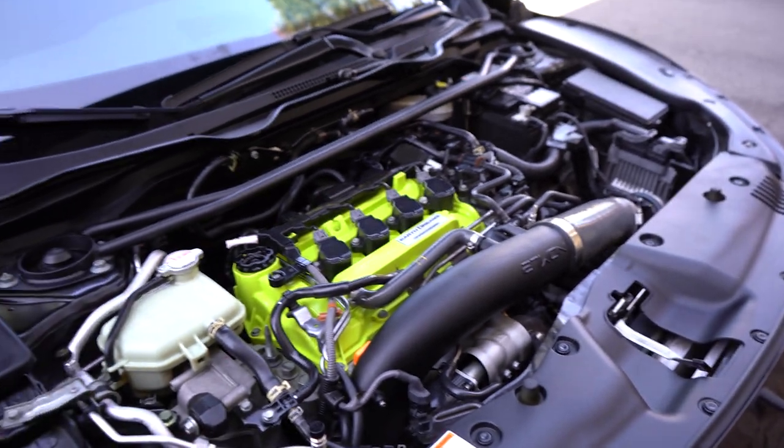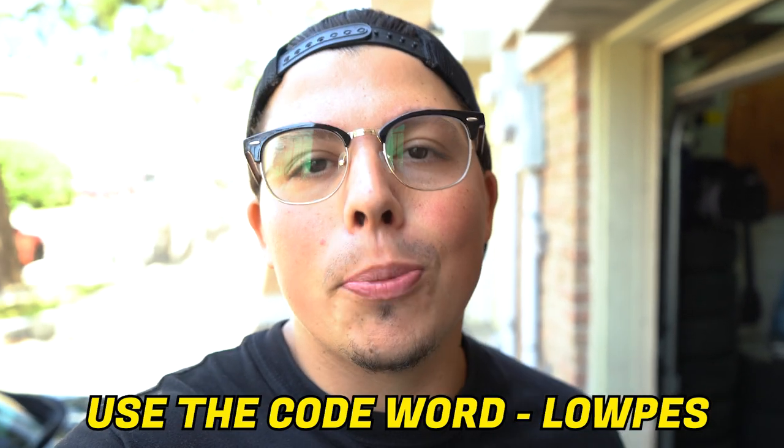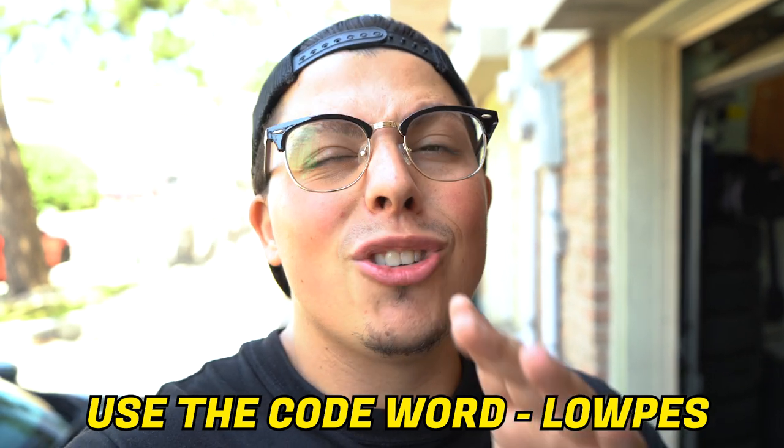I think this is an awesome upgrade and I highly recommend it. If you're looking to purchase any of these parts, use the link down below. Check out their website — and when purchasing, there's a comment section, so make sure to leave the word 'Lopes' to let them know you're part of the Lopes squad. Trust me when I say their quality and their products are A++.